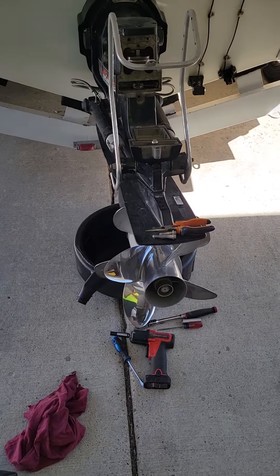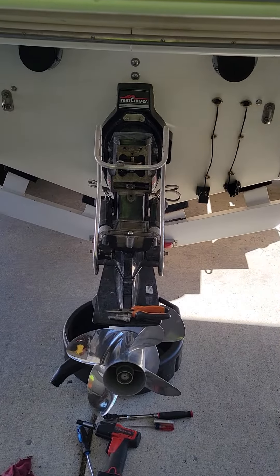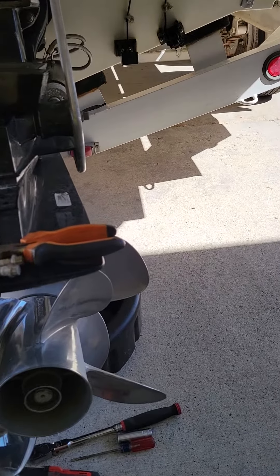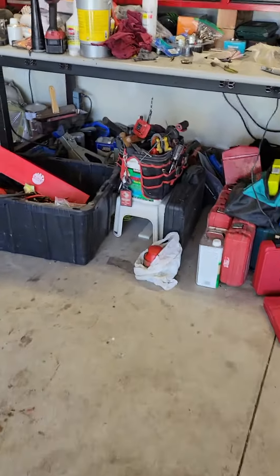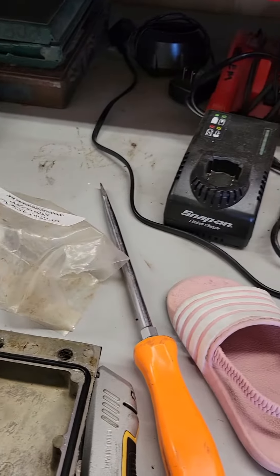Hey YouTube, I just wanted to go over some things I found with my boat. I got a Bravo 3 and I noticed a little bit of stiff shifting. I couldn't really find a ton of good information on this stuff, but anyway I redid all my shift cables and I still had a little bit of a stiff spot. Let me show you what I found.